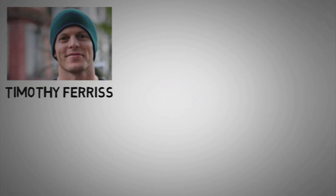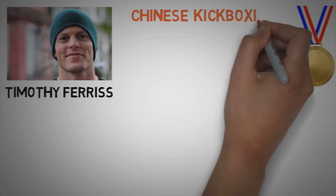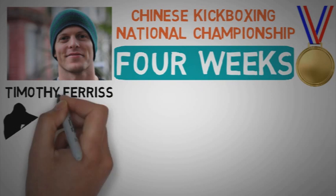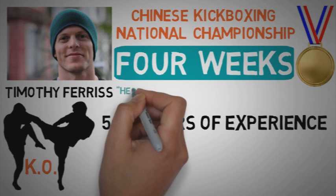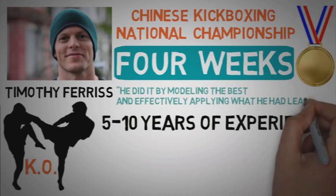Tim Ferriss is one of the most talented modelers I've heard about. Some years ago, Tim won a gold medal at the Chinese kickboxing national championship with only four weeks of preparation. He won all the fights by technical knockout in a competition where, according to him, almost all fighters had from five to ten years of experience. How did he do it? He did it by modeling the best and effectively applying what he had learned.